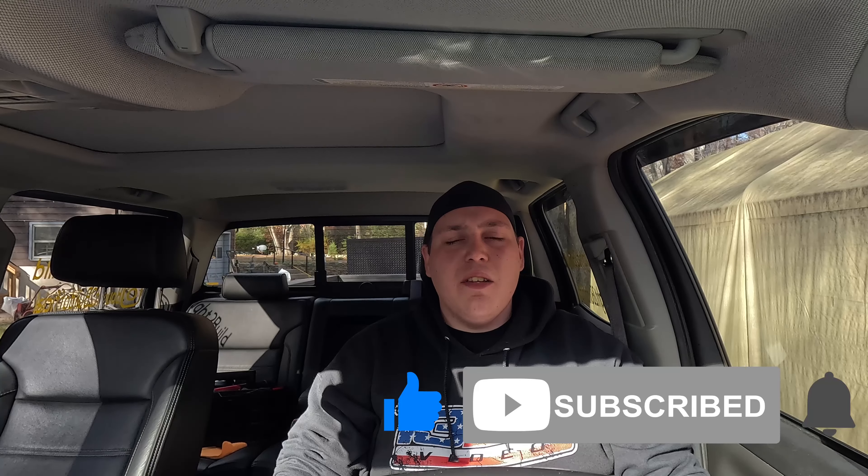As always guys, I appreciate you for checking out the channel. Don't forget to like, comment, subscribe, and ring that bell, and we will catch you on the next one.